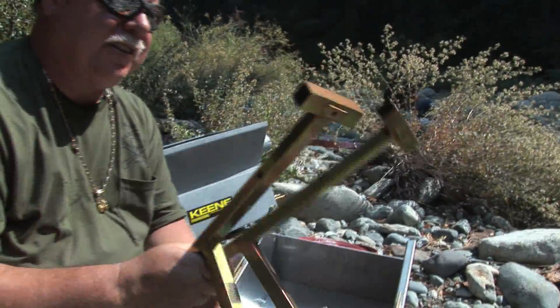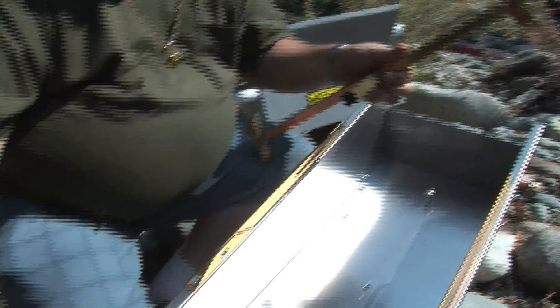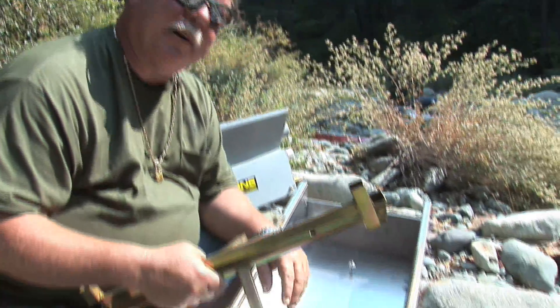There are two leg brackets — one goes on the rear, the one that's kind of tilted, like so underneath. And then this one with the straight legs up in there. I'm going to flip it around and bolt it all together. It'll take me a couple minutes.